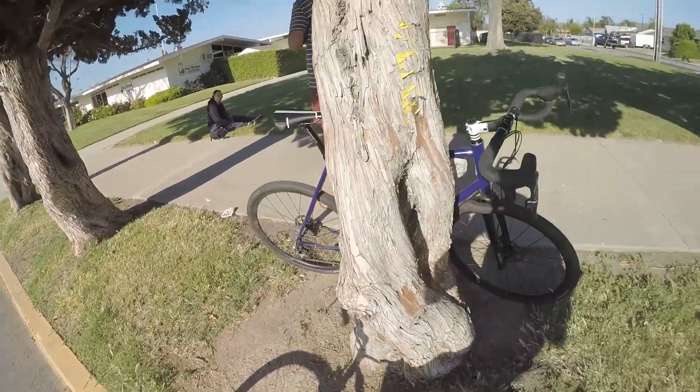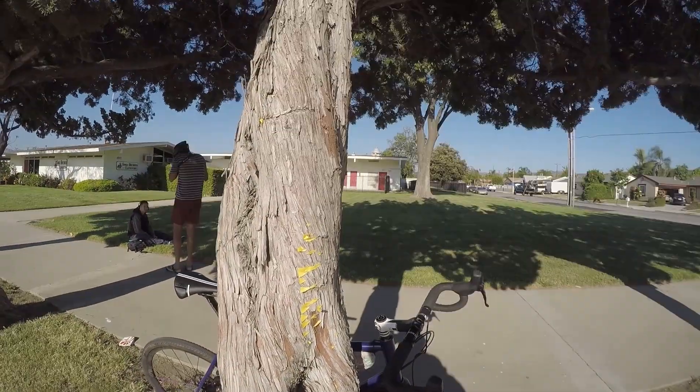Mirage was shooting some portraits of this guy over here. I noticed that there was like a ton of staples on this tree.